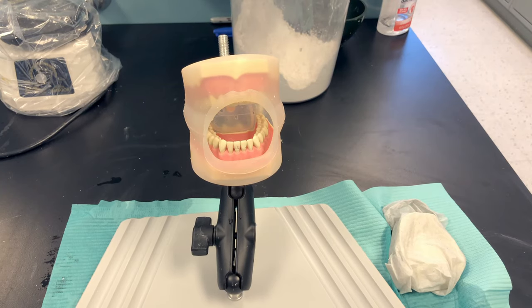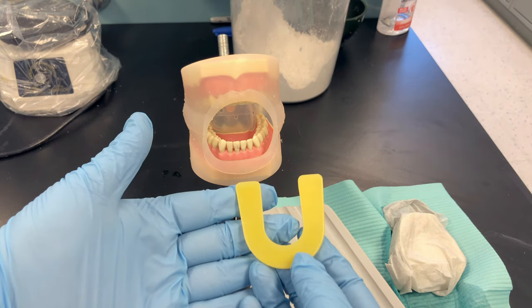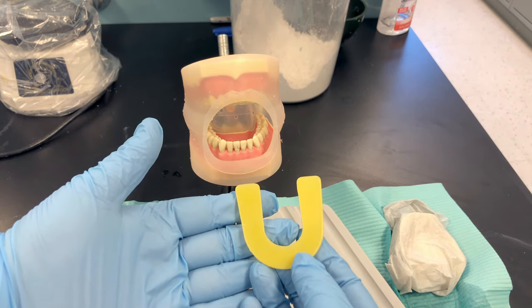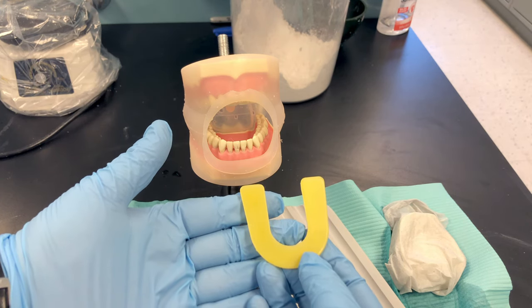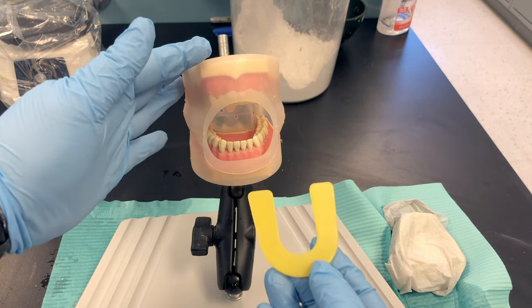This video will demonstrate how to take a wax bite registration on your patient. A wax bite is a great way to articulate or match up the bite patterns on your patient's dentition — maxillary models with mandibular models.